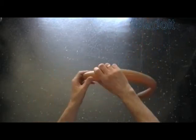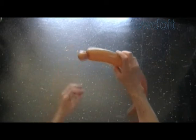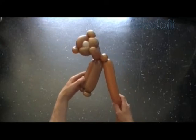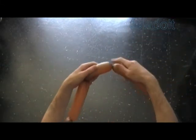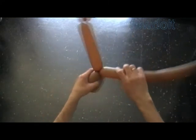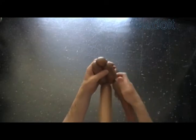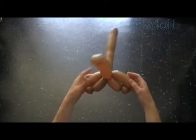Inflate a second brown or yellow balloon leaving about three inches of flat tail to make the body, legs, and tail. Twist the first soft about one-inch bubble and lock both ends in one lock twist — this bubble keeps the neck in a fixed position. Twist the second about seven-inch bubble to make the body. Twist the third about four-inch bubble, fourth soft about one-inch bubble, fifth about three-inch bubble. Lock both ends of the last three bubbles in one lock twist. Twist the sixth about four-inch bubble, seventh soft one-inch bubble, eighth about three-inch bubble. Lock both ends of the last three bubbles in one lock twist. The rest of the balloon is the tail.